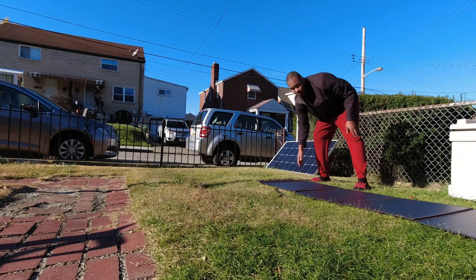Folding panels can't necessarily be left out in the elements — they're a temporarily deployable solution. I'm a homeowner into solar, not an adventurer. This one is really cool because it's in the same form factor as about a 100-watt bifold panel. With 200 watts of solar, I have a lot of power stations that max out at 100 watts — with this I can just throw it out flat and get about 100 watts, which is kind of game-changing for me as a bonus panel.